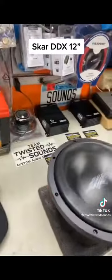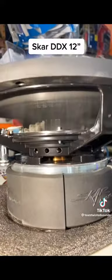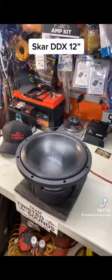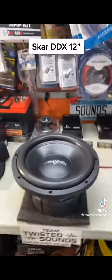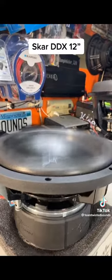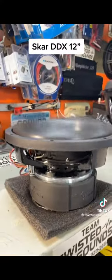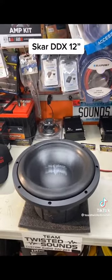Nice clean signal — push it to the limits here in a second. Here we go. Turn it up. What do you guys think? There it goes.